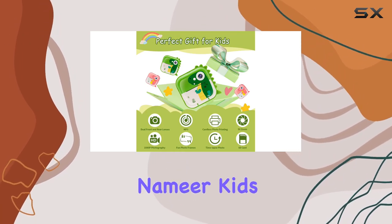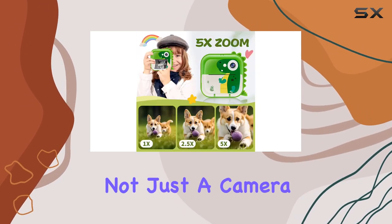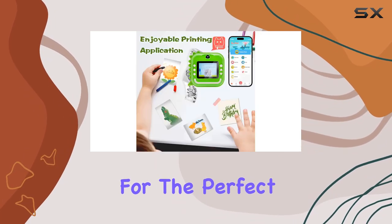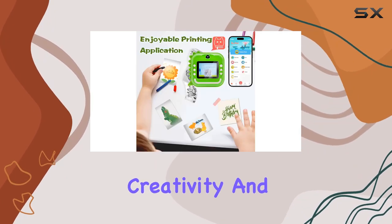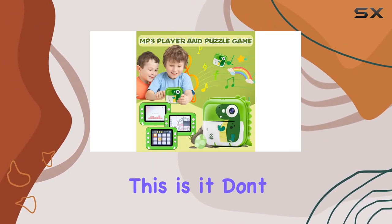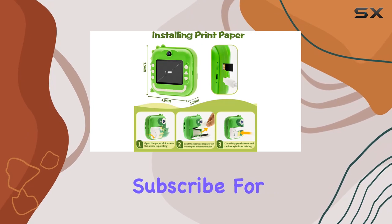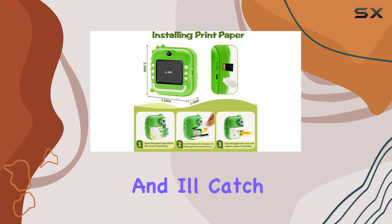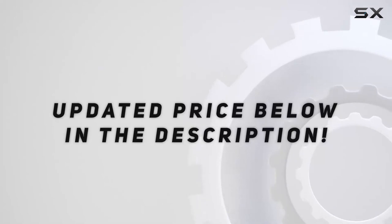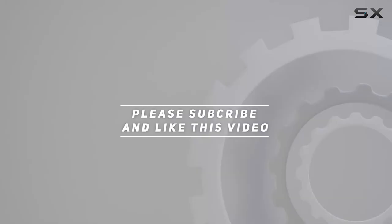Overall, the Neymar Kids Camera Q5 is not just a camera — it's an experience for young photographers. If you're looking for the perfect birthday gift that sparks creativity and introduces kids to the world of photography, this is it. Don't forget to hit that like button, subscribe for more reviews, and I'll catch you in the next one. Check out the video description for the updated price, and thank you for watching.